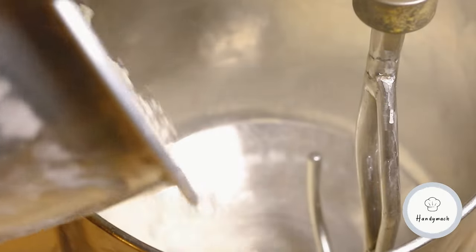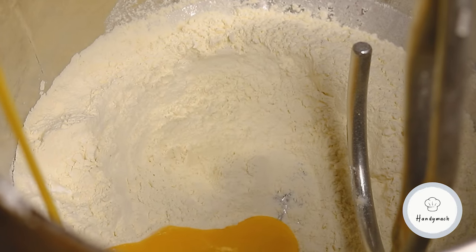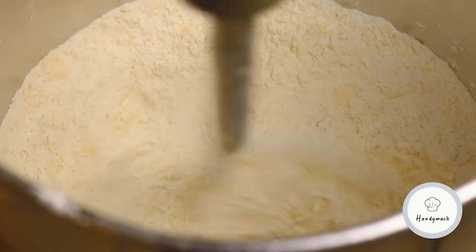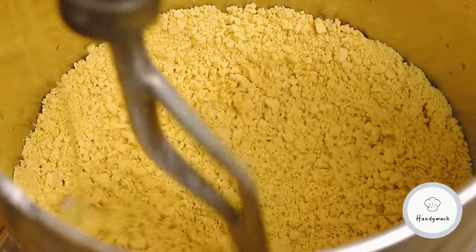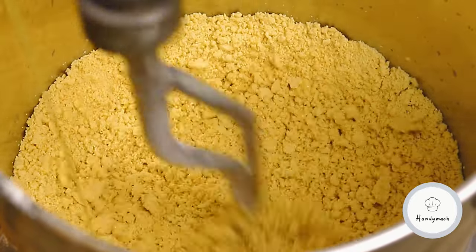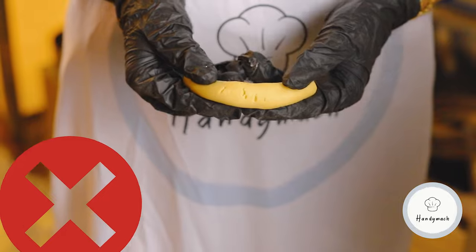It's time to prepare our dough. Let's do it. The dough is the key point of a good quality production. Each of our customers can easily produce with their own recipe. The only thing to consider is the consistency of the dough — your dough should not be twisted and broken.